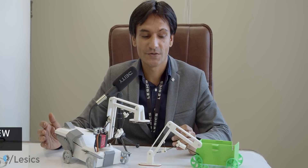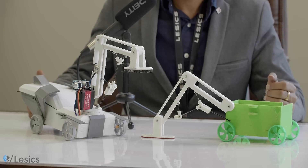Hello everyone. Today we are launching our first course. You can see two robots in front of me, so obviously you can guess the course is on robotics. This is a beginner level robotics course.